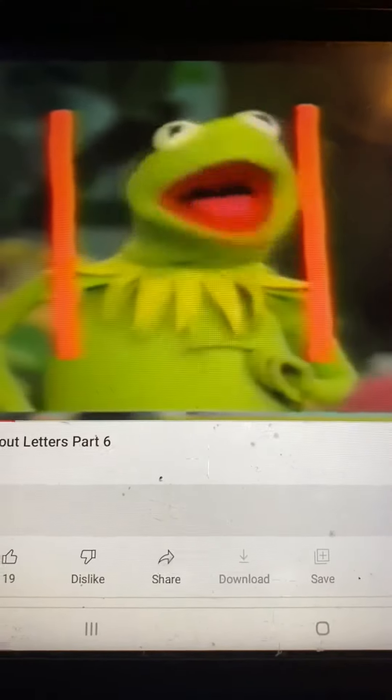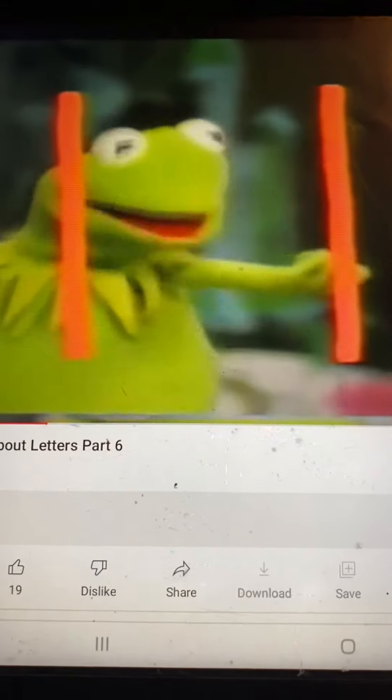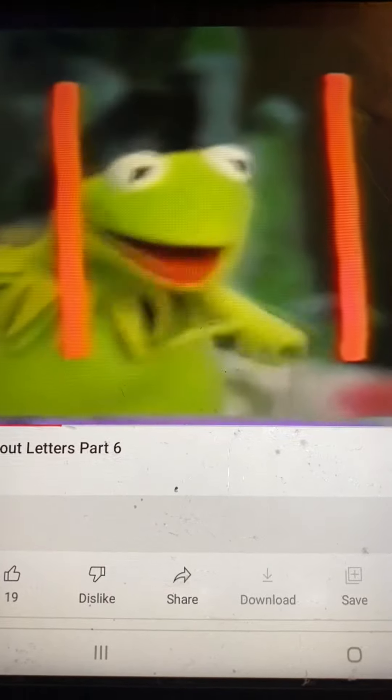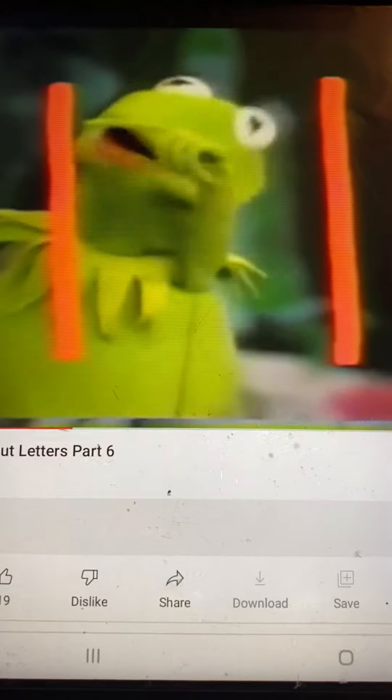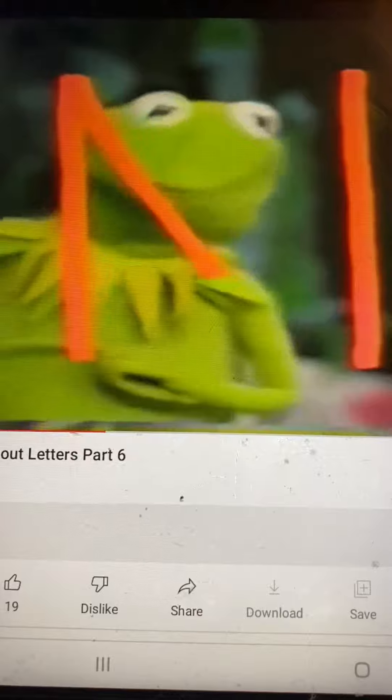And here I am, Kermit the Frog, in between the two lines. But that is not a complete letter yet. We now have to draw another line from here right down about into here somewhere. Want to do that? When I tell you to, we're going to go like that. Ready? Take your fingers in the air and point them right up here. And here we go. On your mark, get set, go! Beautiful. Look at that.